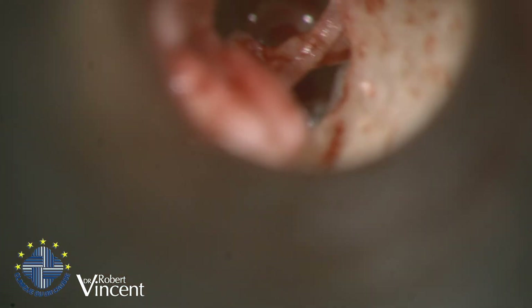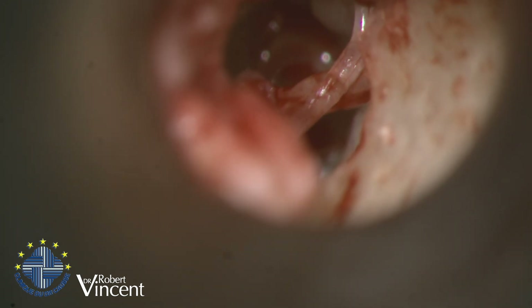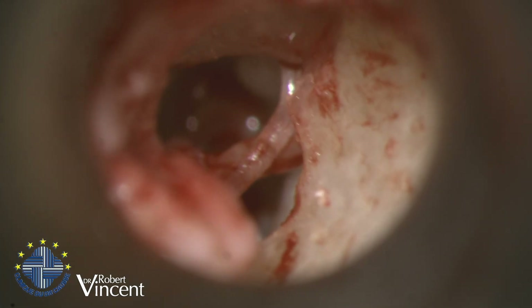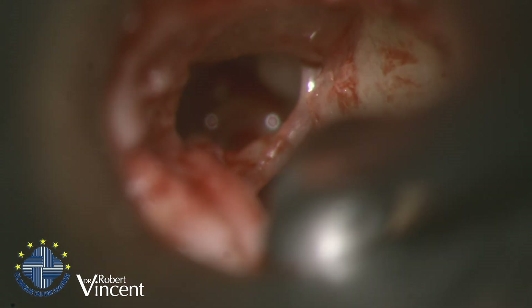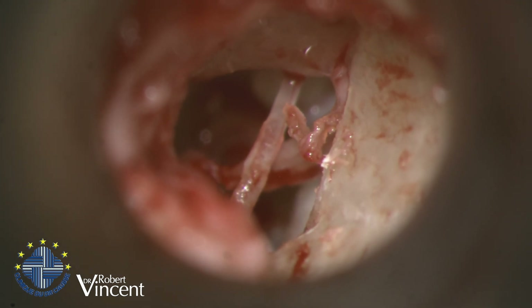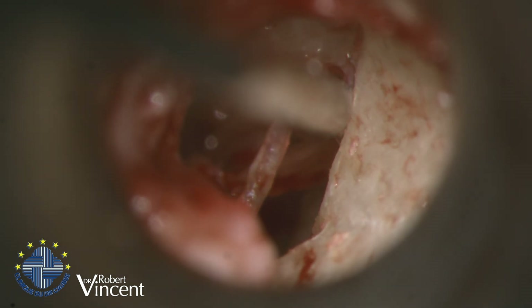I kept the incus in position — it helps to dissect the malleus when we do that. Now I need to remove the incus. I'll use a curette. So now I will remove the incus.